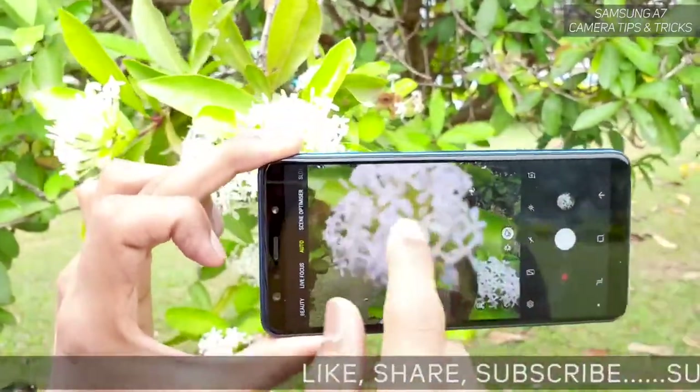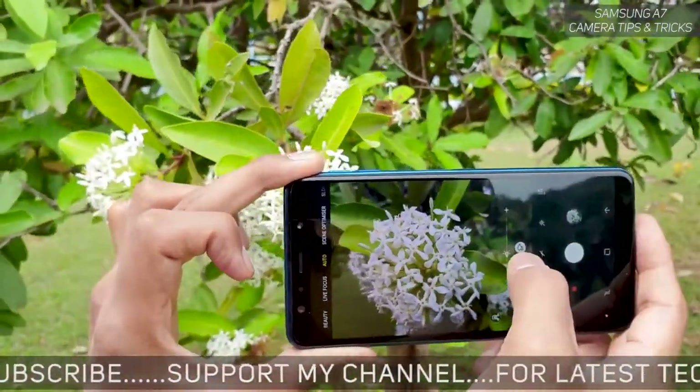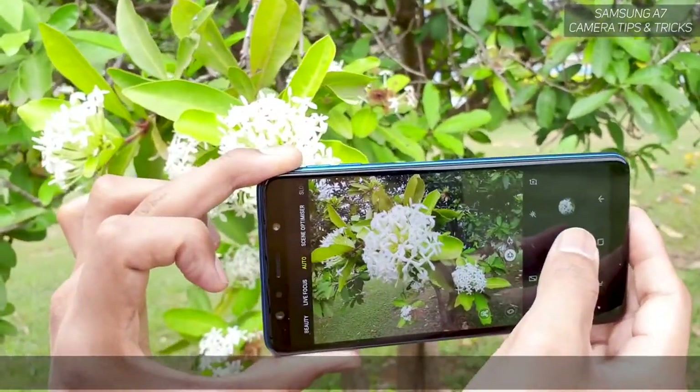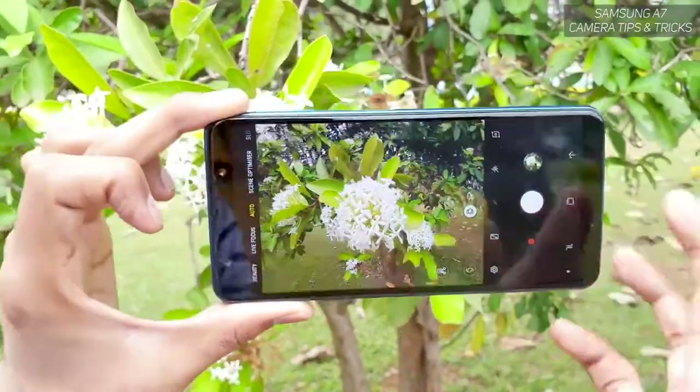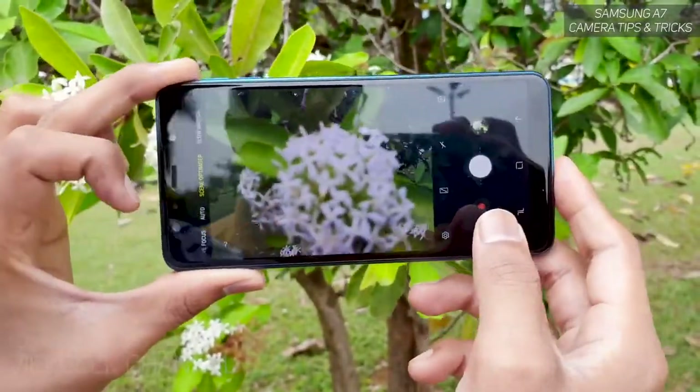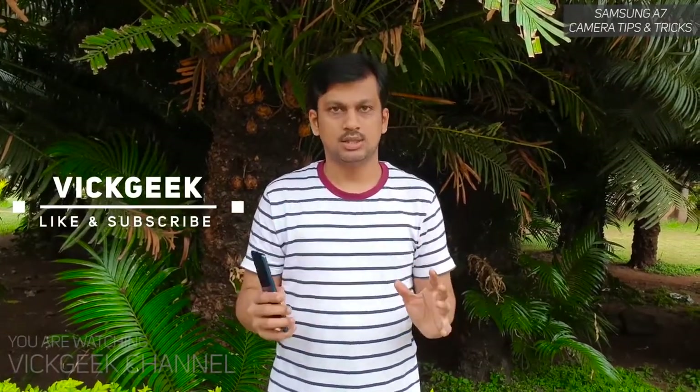With the normal angle I can only capture one flower, but switching to ultra wide angle there is so much more going on in just one image — that's the awesome use of ultra wide in pretty much any situation. These were the tips and tricks for the Samsung Galaxy A7 camera. I'll be making a detailed camera settings video covering every available setting on the A7. Hit the like button, share with your friends, and subscribe. See you in the next one — take care, bye!